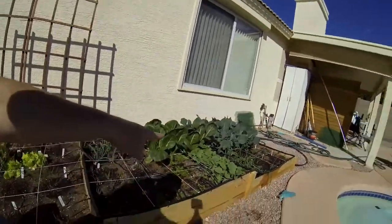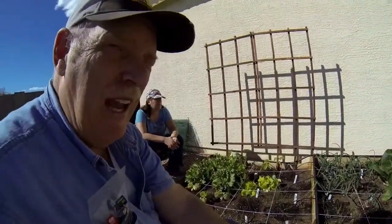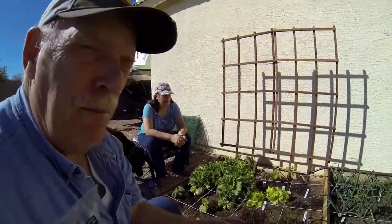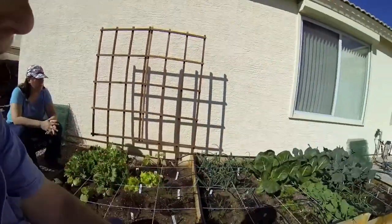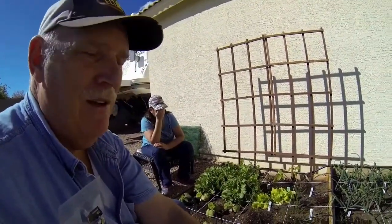By the way, that's spinach over here and we've been harvesting that almost every week. It grows like crazy and it's good stuff. What kind of spinach is it? Mustard spinach. We have some regular spinach behind it but the mustard spinach is incredibly fast growing.